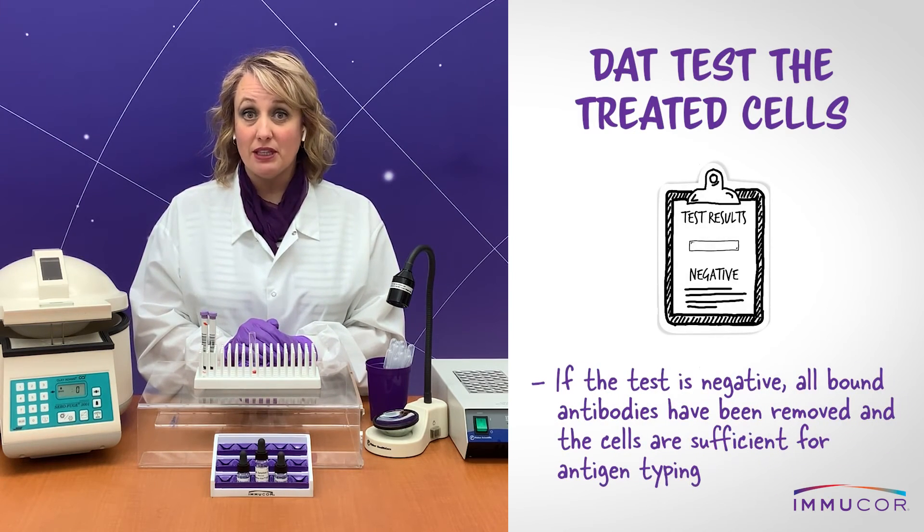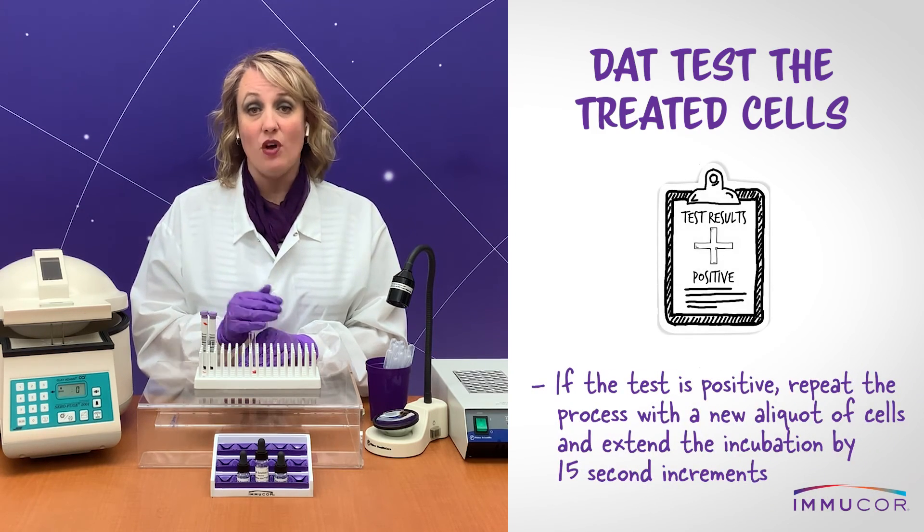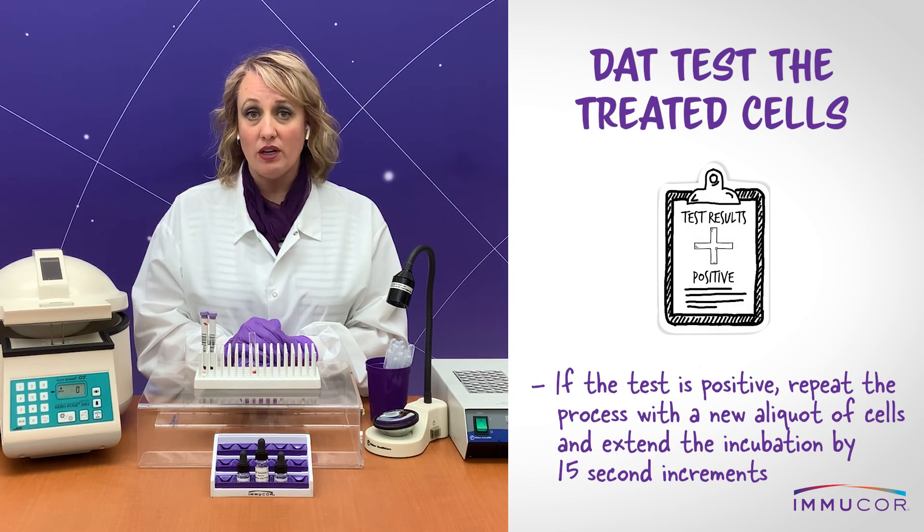If the direct antiglobulin test is negative, all antibody bound to the red blood cells has been removed and the cells are sufficient for antigen typing or other serologic procedures. However, if the DAT is positive on the treated cells, repeat the process with a new aliquot of cells and extend the incubation by increments of 15 seconds.